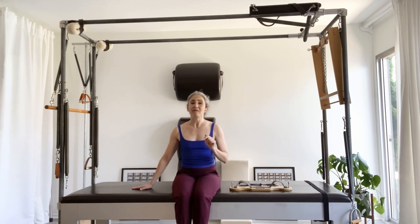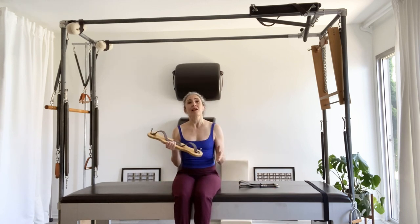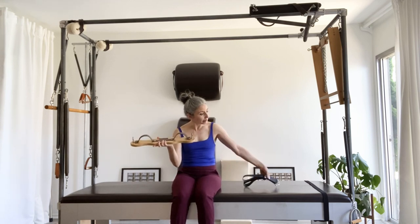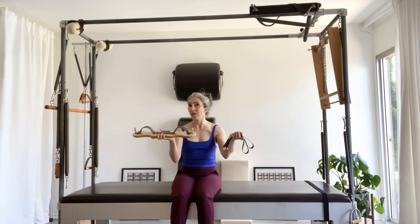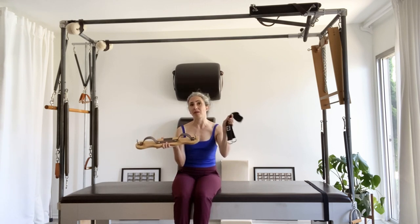That other video does not feature a small apparatus that can be a supportive starting place to learn the airplane exercise, and that small apparatus is the airplane board. This board is made by Gratz and it's basically a supportive place. Usually the leg spring series and the airplane are done with just the foot straps, so you can probably figure out that the board would be a little bit more helpful in giving you support versus the foot straps, where you're going to have to bring a lot more to the table.